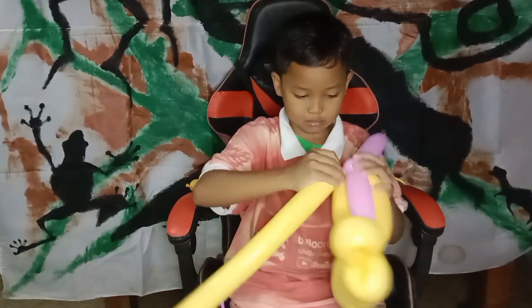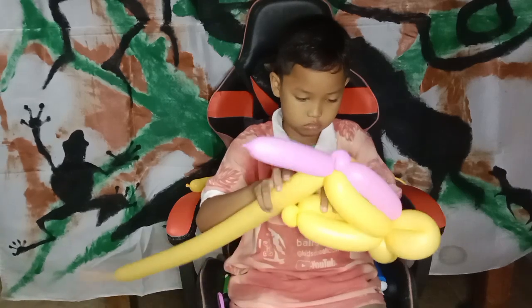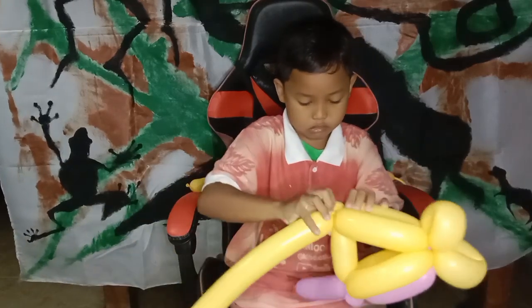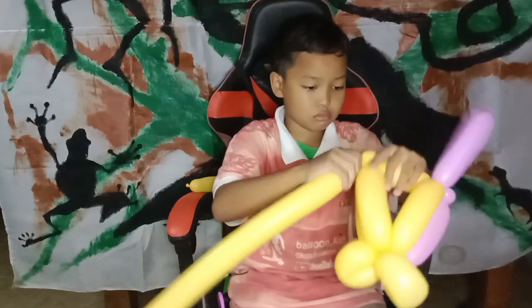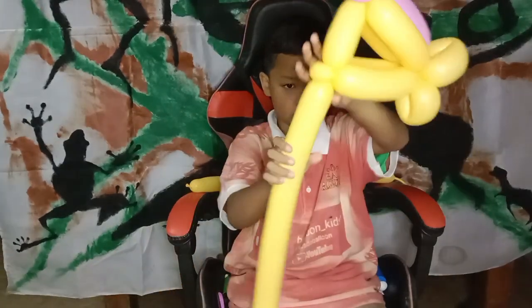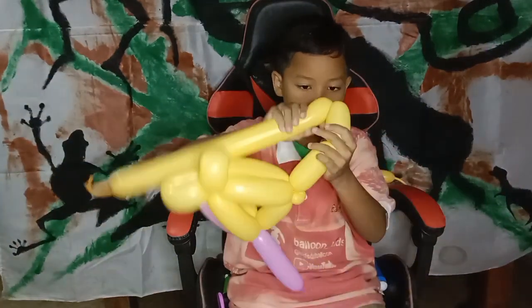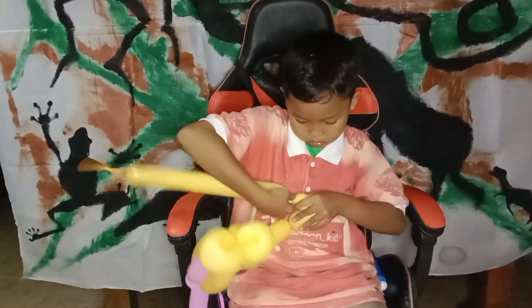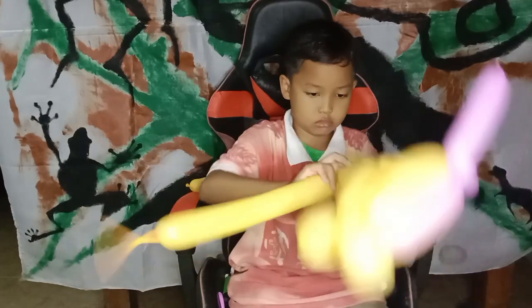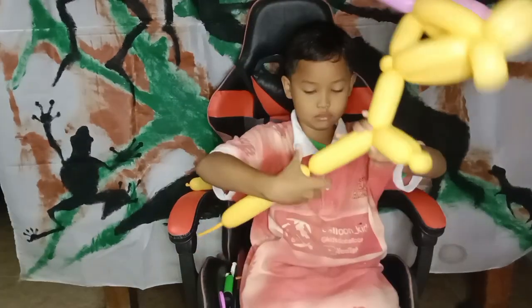All right, the third balloon — here we twist it into the pink color with a small pinch twist. Now get some size for the finger bubble here. So this is for the head part. After the bubble, we continue to the smaller pinch twist, and make the finger bubble, and then next with the small bubble.